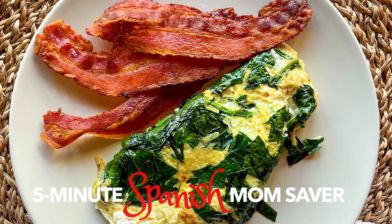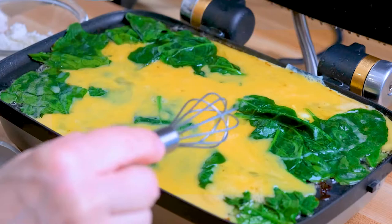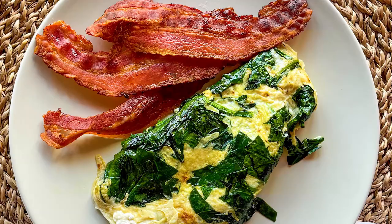Using ingredients that every Spanish household always has on hand, you won't believe how easy it is to use your sandwich maker to create a super healthy lunch or dinner.